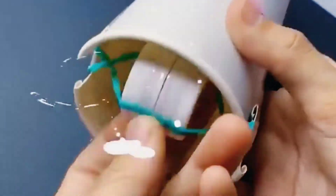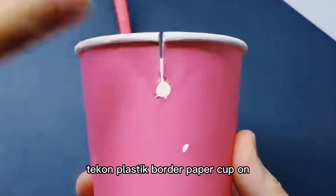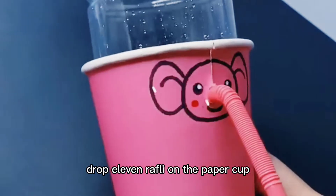Next is the craft with a paper cup and plastic bottle. Take one plastic bottle, paper cup and straw. Cut and paste as shown. Draw an elephant roughly on the paper cup. You can use this as a dispenser.